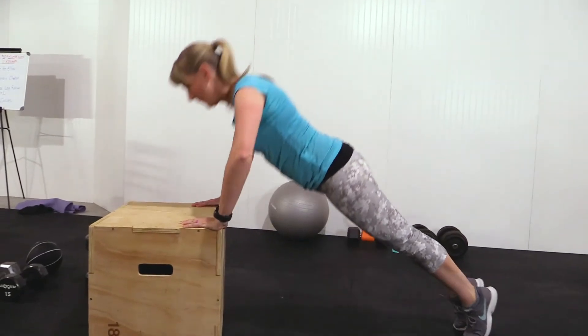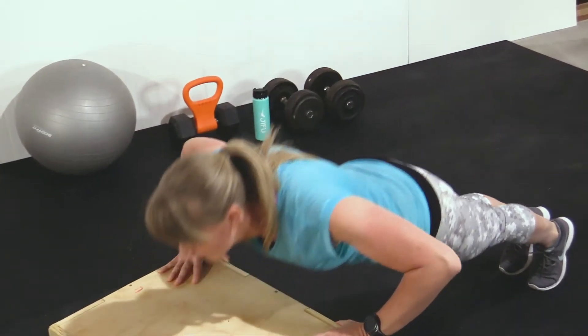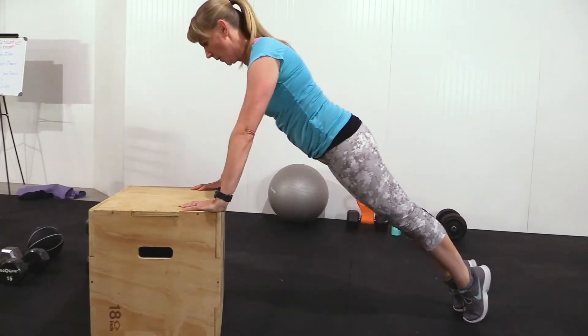Next up, we have the push-ups done on a table. This is just an easier version of a push-up because you're in a beginning state. If you could do regular push-ups on the floor, by all means go ahead and do that.